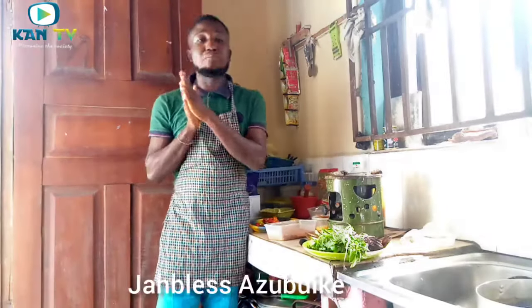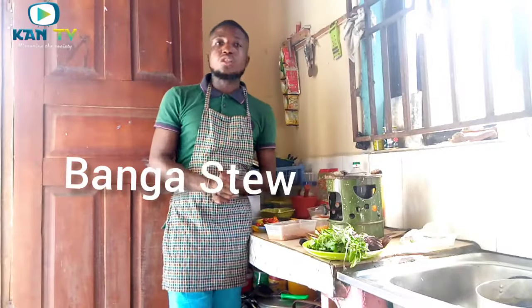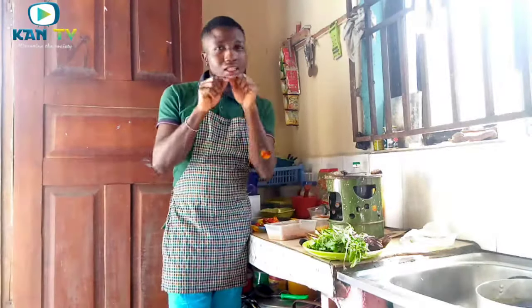Welcome to today's episode on CAN TV. I'm your host, Jabless Azubike. Today what we are going to cook is banga stew. So stay tuned and don't go anywhere.